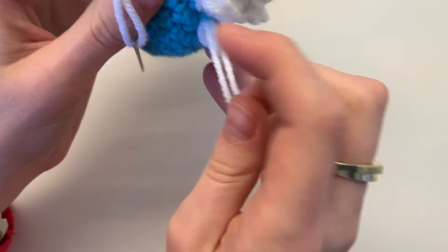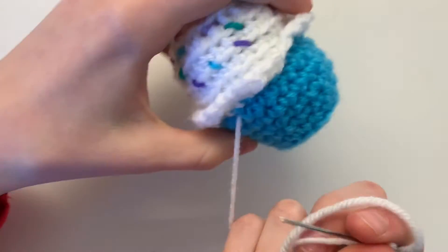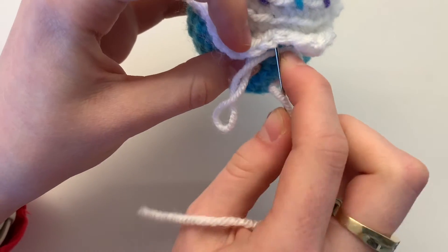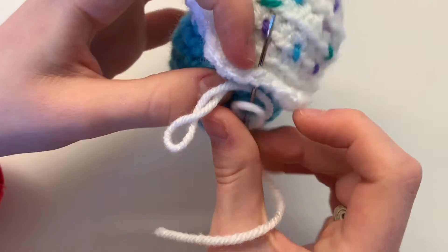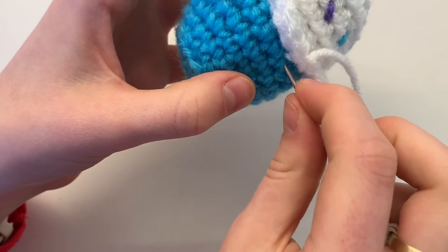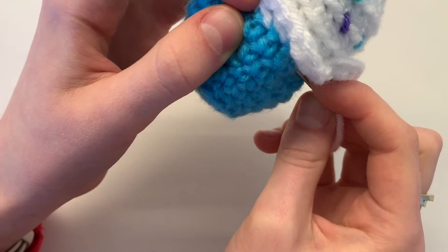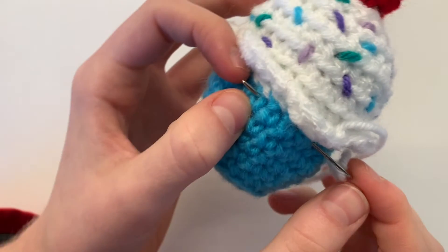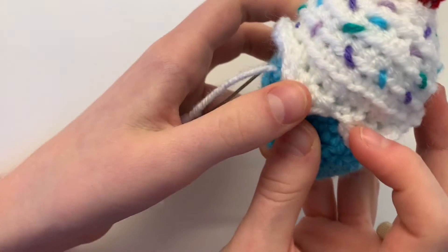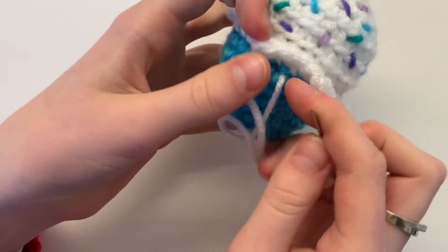This is going to be repeated six times because there are six drips in total. Once you're at the right location, go under one of the stitches and pull it down by poking into your blue — or whatever color your cupcake base is — then poke out to your next spot. As you pull, it's pulled down so you can see it instead of it sticking up. Repeat this all the way around.